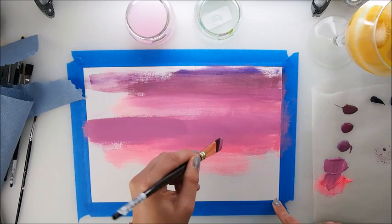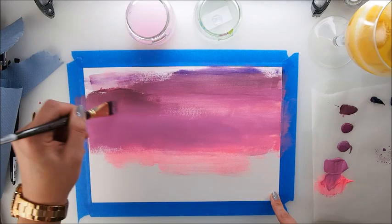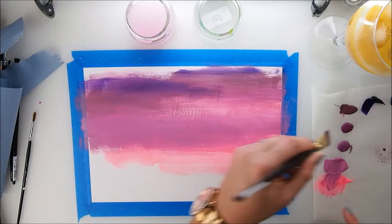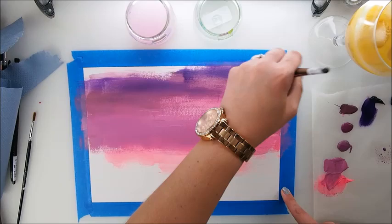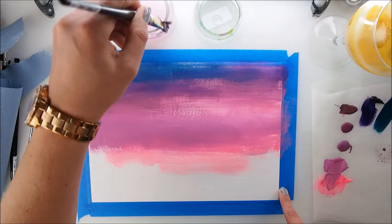You have been asking me for this particular video for quite some time — to do the silhouette. I never knew what it was until you told me to check it, to try it, to show the video. I'll be very honest with you: this is the very first time I am painting this. It's about a black person, or image, or animal on the sky. That's the idea, which I completely get and it's great.